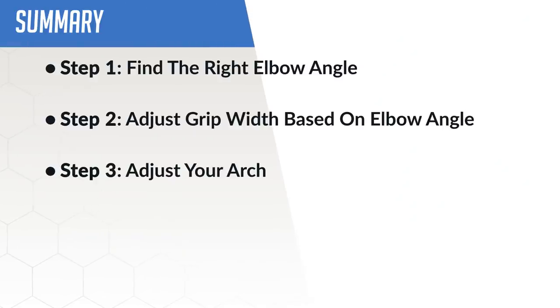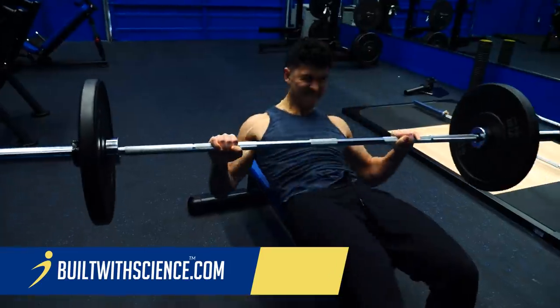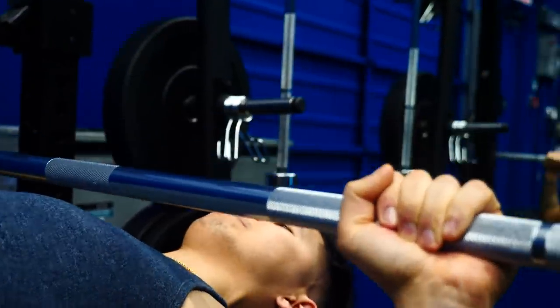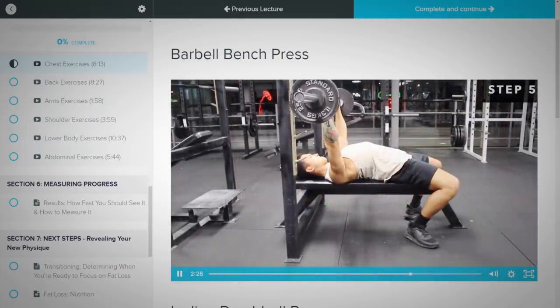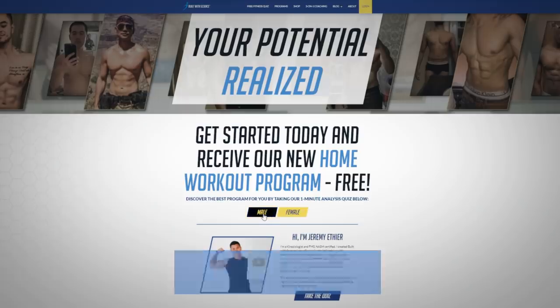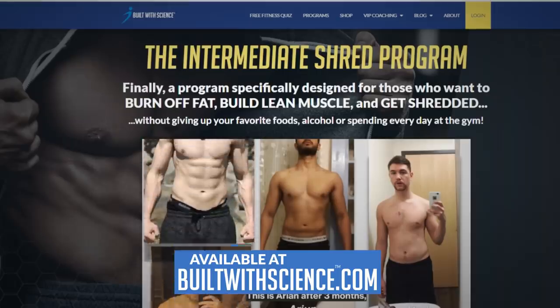And there you have it. Go through this step-by-step process, experiment with it, and find what works best for you and your body. If you want to build muscle as effectively as possible while minimizing your risk of injury, you need to not only pick the right exercises, but also set up and execute them in the right way based on your individual structure. For a step-by-step program that does just that — showing you exactly how to train and eat week after week to transform your body as fast as scientifically possible — head over to BuiltWithScience.com and take the analysis quiz to discover which approach is best for you.